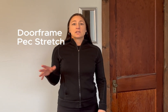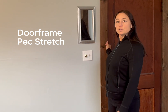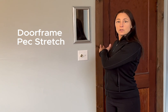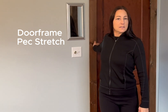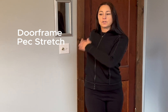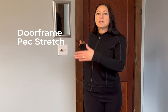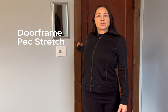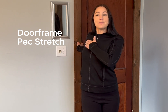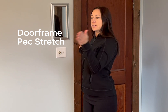The second pec stretch is using a doorframe. You're going to grab onto a doorframe at shoulder height or lower, and then you're just going to turn your feet away. You turn away and you get a little more of an intense stretch, but you can control it very easily because you're just moving your body to get that stretch. You can ease it up by just turning back towards the doorway a little bit.